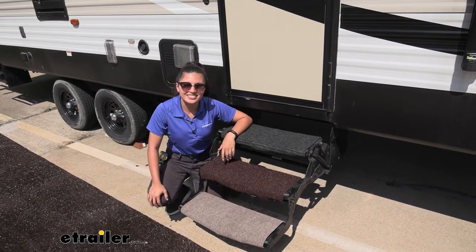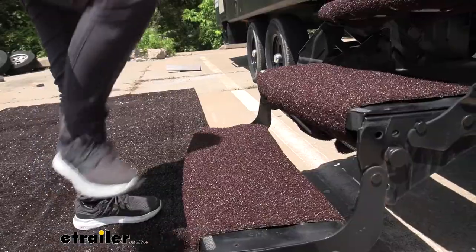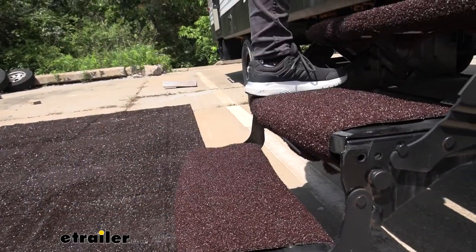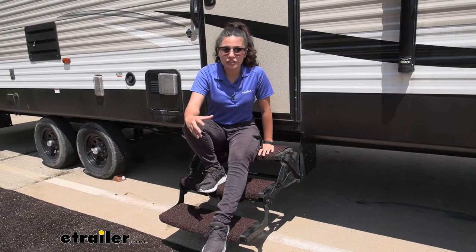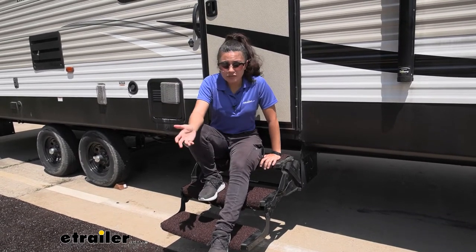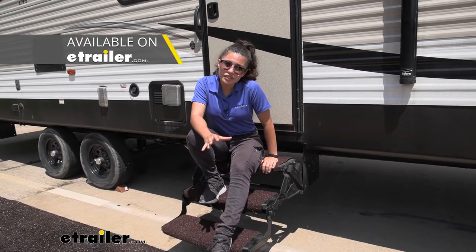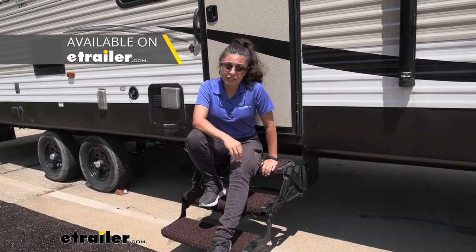My final thoughts about these rugs is I'm really impressed by how much traction and grip they have. If I am in a really muddy or dirty area, I think these are the best fit. If I want something that's a little bit more comfortable or a bit more smooth, I would go with the other options that PrestoFit or eTrailer has.